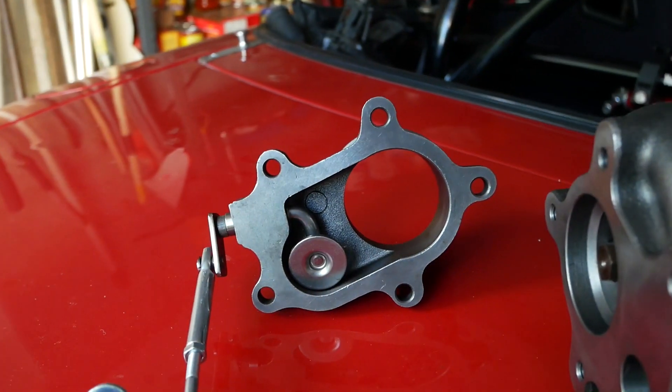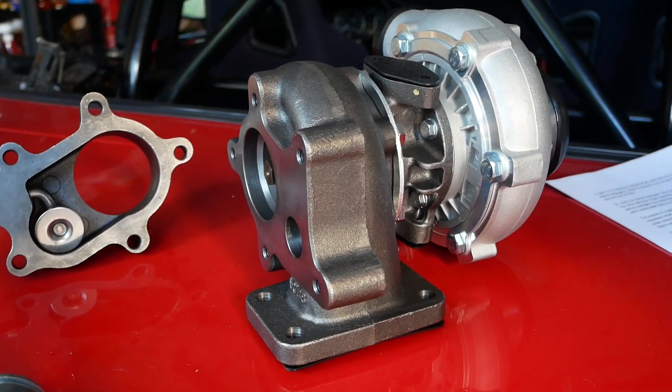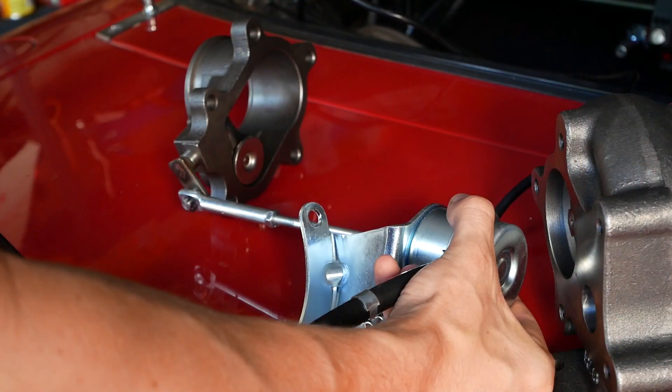Hi guys, my name is Cash and you're watching Cashed Out Cars. In this video, we're going to be taking a look at internal wastegates on a turbocharger. We're going to be going over what they are, why we use them, and how they work. Also, I'm going to be going over the pros and cons of an internal wastegate setup versus an external wastegate at the end of this video. So let's get right into it.